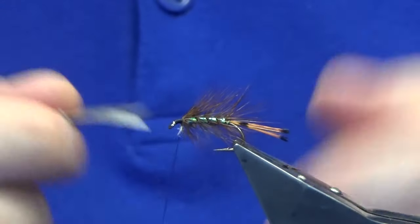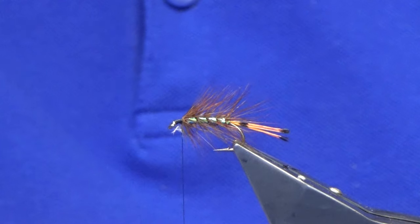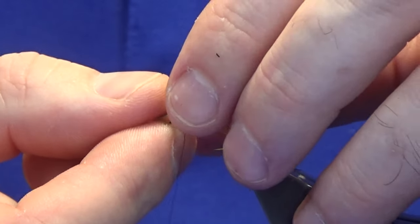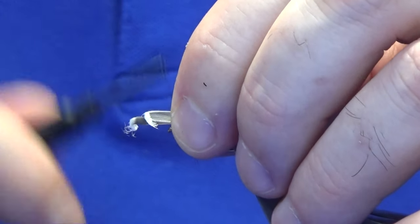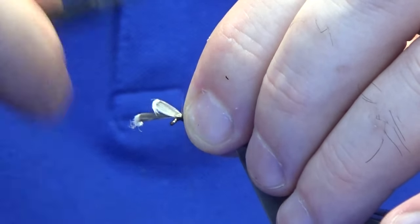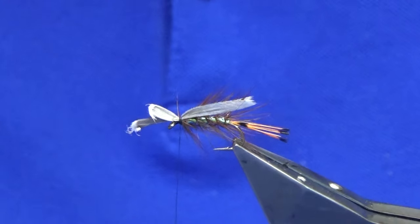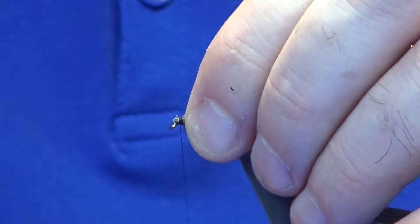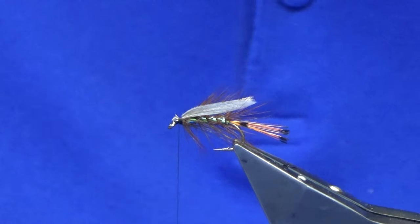Just come back in, get your fibres lined up again the best you can, and offer these up to the hook. Just pinch them and save the hook, follow around with the pinching loop, a couple of tight turns, and just have it checked — make sure you're happy. Come in and lift the fibres up to trim the ends away, then just tighten up with another couple of turns. Don't be covering the eye yet, you'll just make the head too big — we can do that in a wee second once we tie the front hackle in.